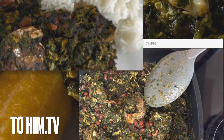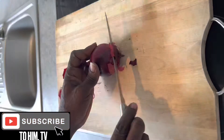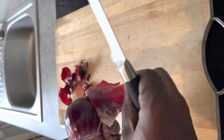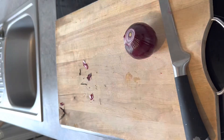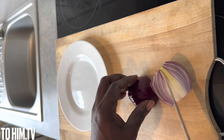Hey lovely people, this is your man KB and today I am preparing palava sauce, but we are using spinach. I went ahead and just cut the onions.